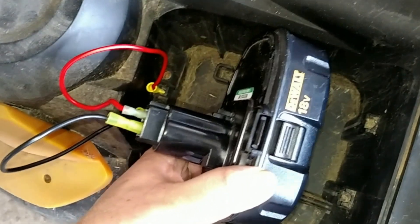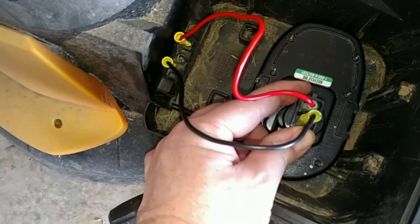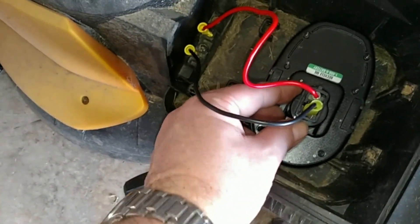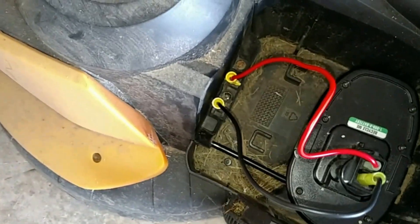If I was doing this right, I would actually buy proper connectors — probably make a connector that would plug in and be quick-removable, and keyed so you couldn't plug it in the wrong way.